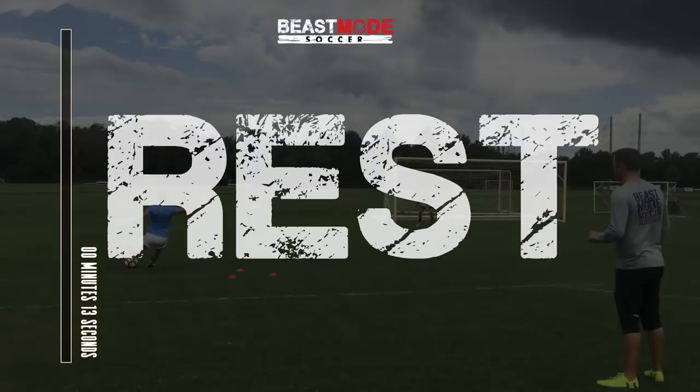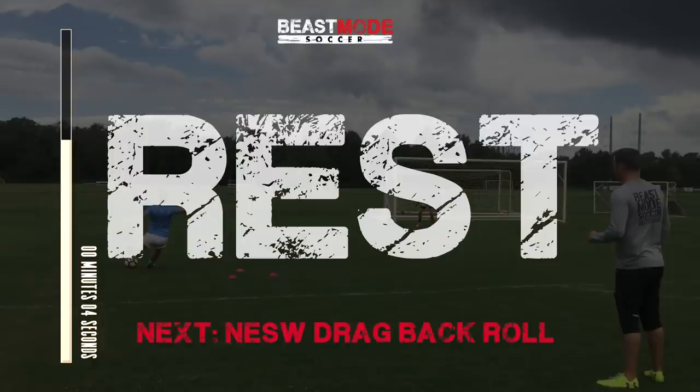And rest for 15 seconds. The next drill up is northeast southwest drag back roll.